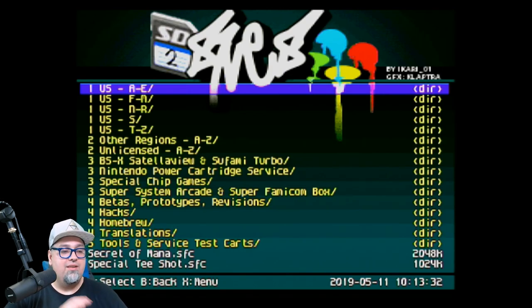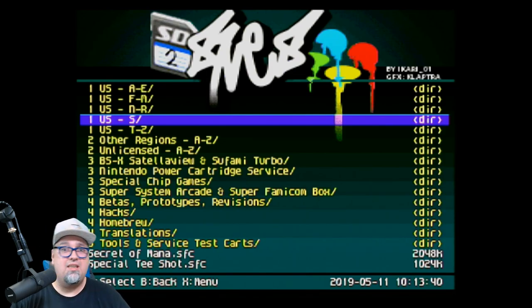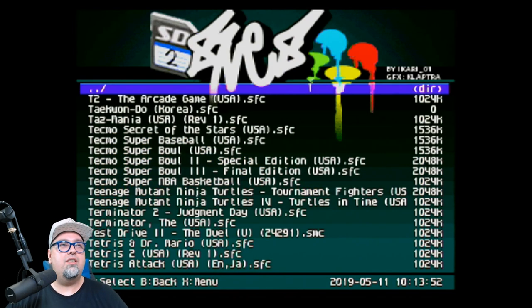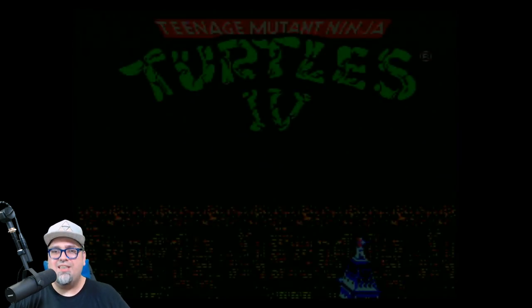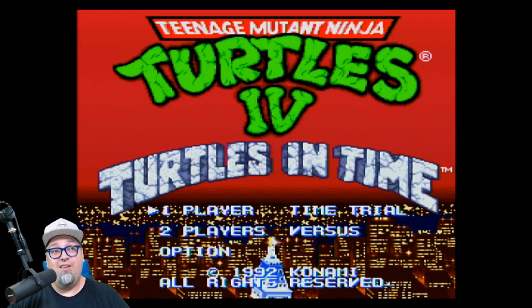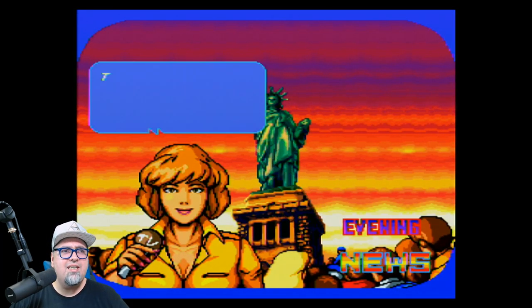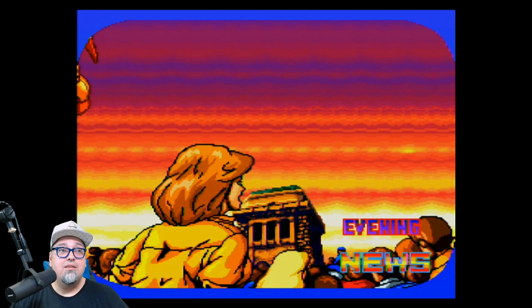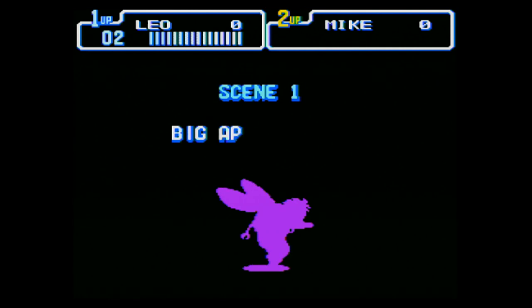This is the SD2 SNES Pro version, the newest version. I do have it on 4:3 aspect ratio — I don't play on 16:9, but if you do, that's your own business. You want to stretch out the image and take up the whole screen, more power to you. Let's jump into something real quick. Oh, the Teenage Mutant Ninja Turtles — let's see what this looks like. I think this is one of the games I tested on the Super Retron way back. The flash cart is working. Big Apple, 3 a.m.